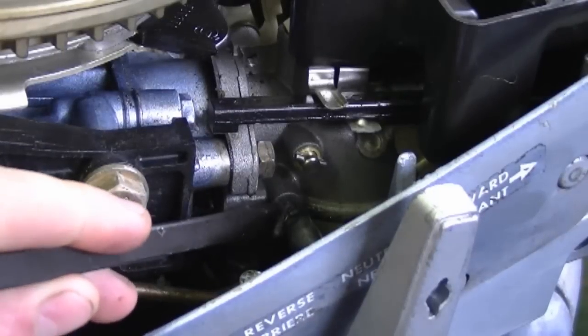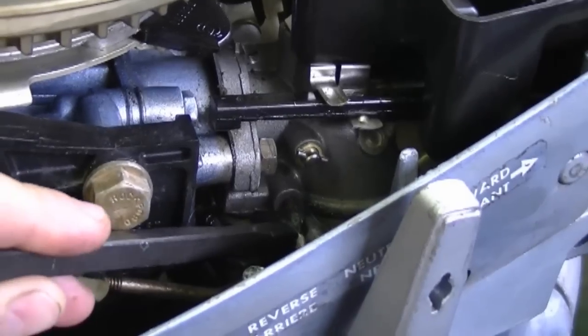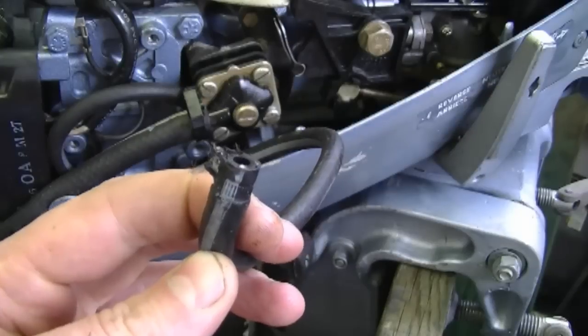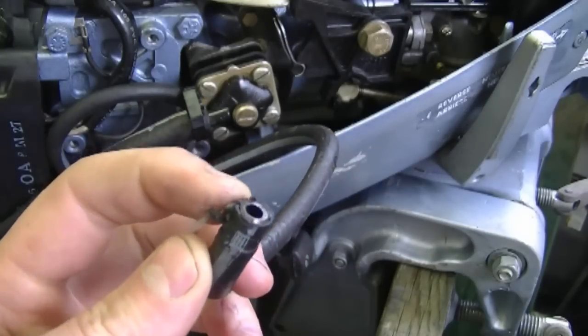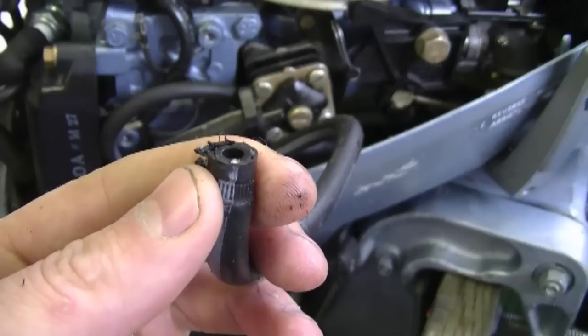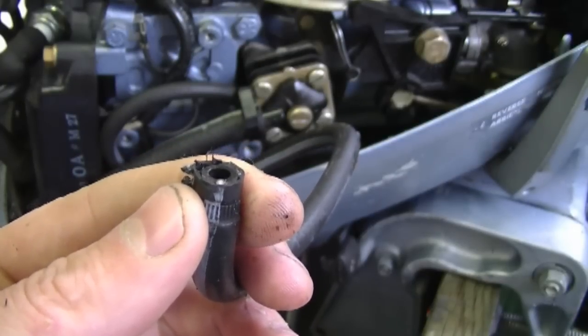You can unhook the fuel line with a large screwdriver. This fuel line is pretty rotted so it's kind of breaking as you can see. As I mentioned earlier I had disconnected this line, started up the engine, and there was no fuel coming out of here. So basically that told me that the fuel pump is not pumping any fuel, therefore it had to be replaced.